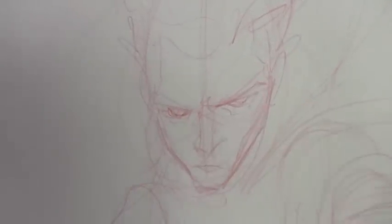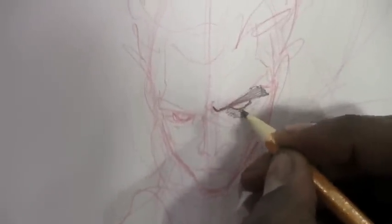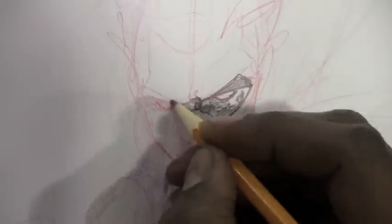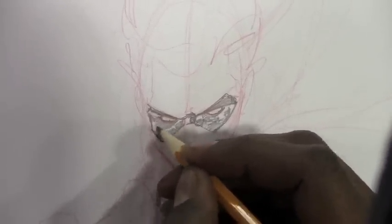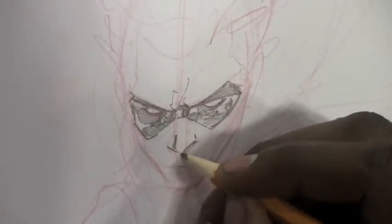Now he's going to grab just a regular number two school pencil like a lot of you guys use, and just put the details and the shading and the lighting. Once you're familiar with drawing a character for quite some time, you can just wing it and play with the details and the lighting and the shadow.